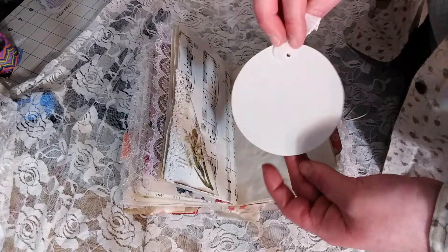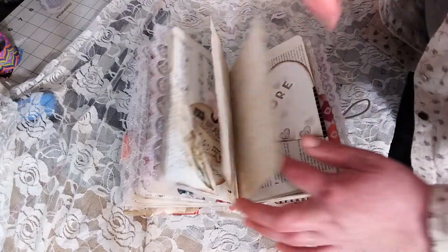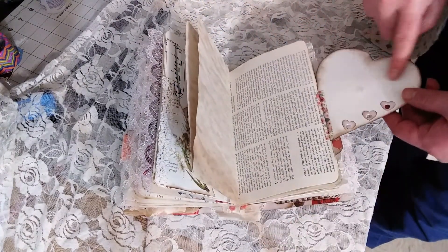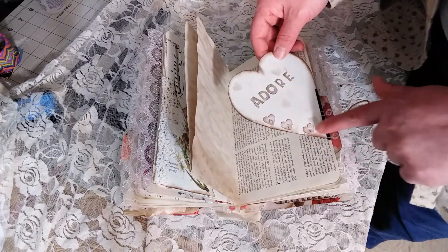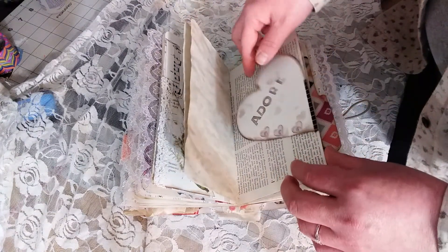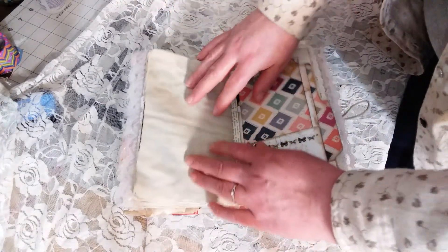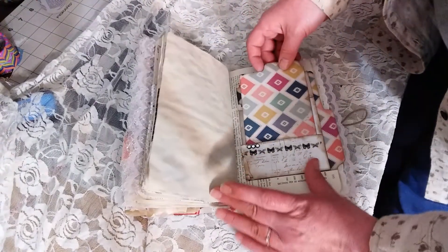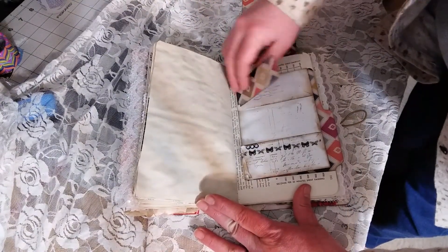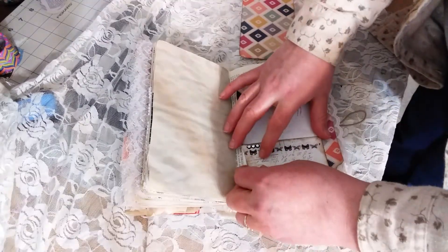It comes out so soft and it just feels so good in the hand. You can write on it very nicely too. Here's another little pocket with a round tag in it that you can journal on the back. This is a little heart that flips out — you can journal on the back there. I was going to dangle something from there and forgot, so after the flip-through I'll put some bow pins on there and dangle some charms. This is a little pocket I showed making on one of my videos. You also have a pocket up here and a pocket down here.